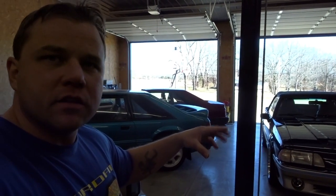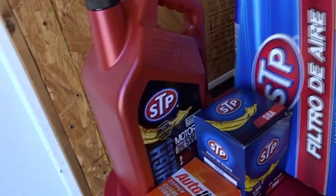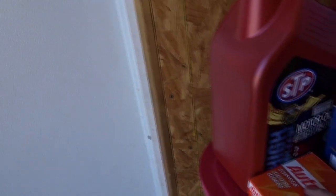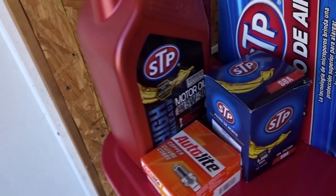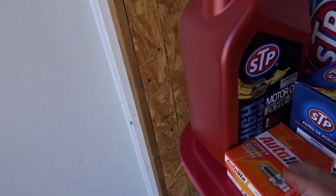Let's go over here and look at what we got. We got an air filter — I bought all STP stuff — an oil filter, oil, and spark plugs. That's pretty much it, just change the oil, do the air filter and spark plugs.